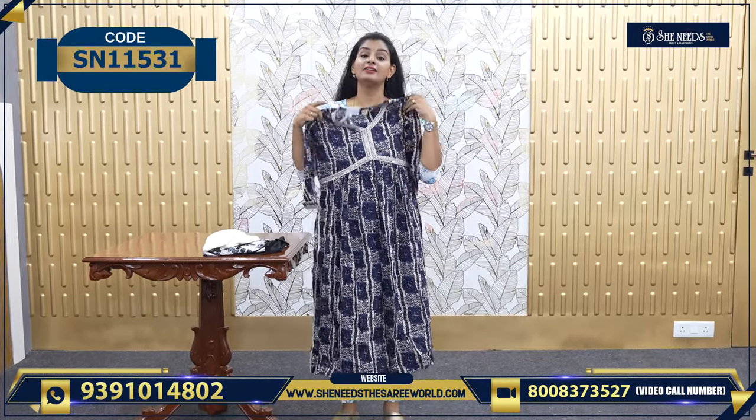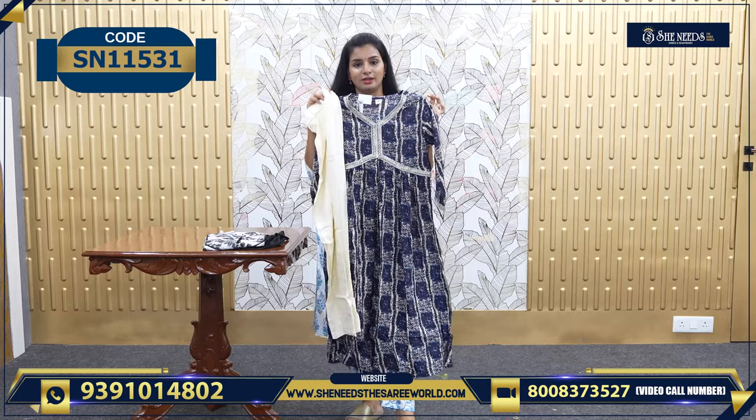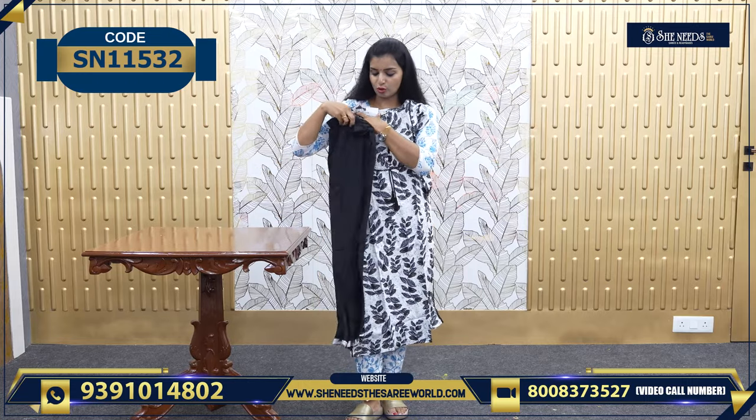This is also a good color combination — rough and tough, an evergreen combination with the cream combination. This is 720. And this is another nice black and white, worth 650, along with the black bottom.